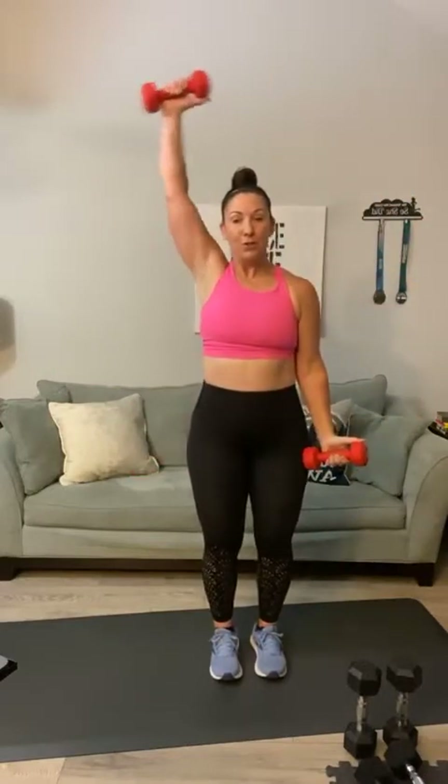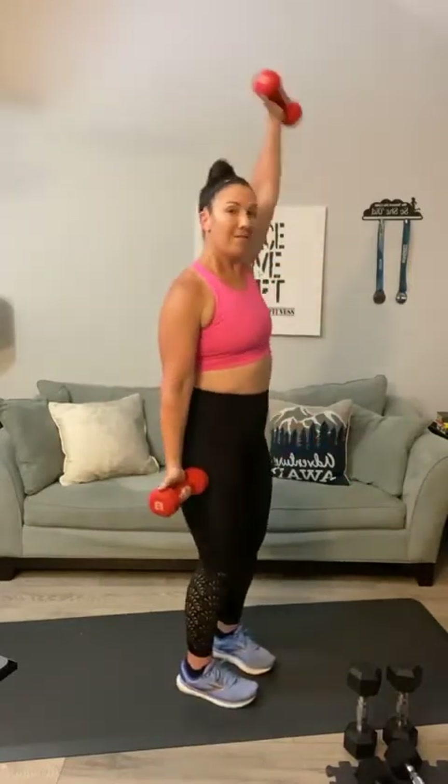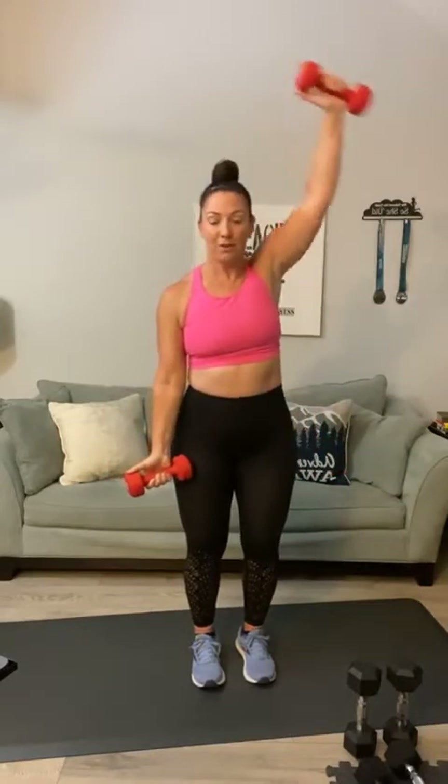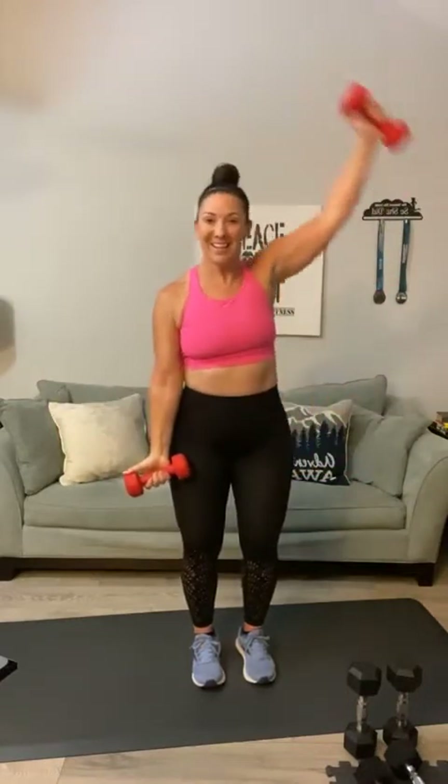Y raise — one through twenty. You're in the shape of a Y, going all over the top. If there's something here you cannot do, go with body weight only and just try to get that range of motion. Your palms are forward — these are singles, and twenty! All right, let's pull in a chair if you've got it.